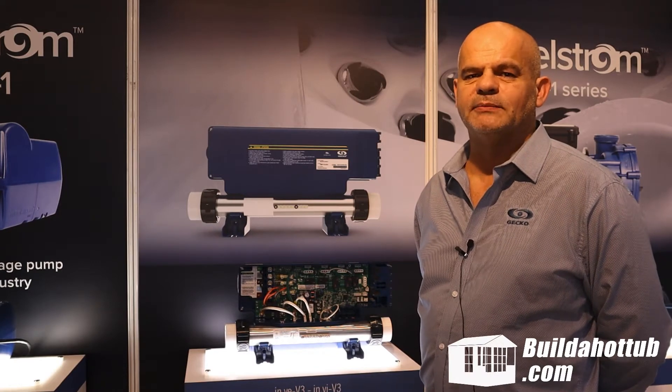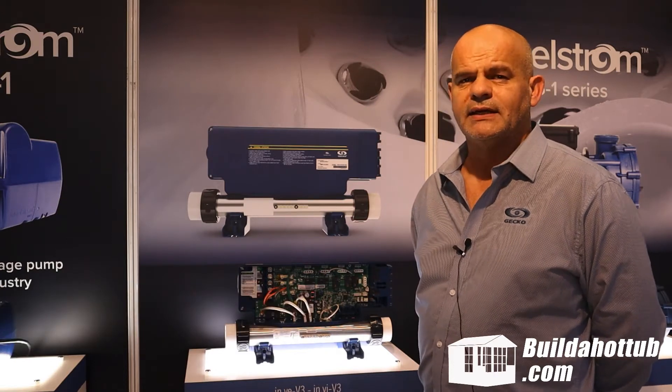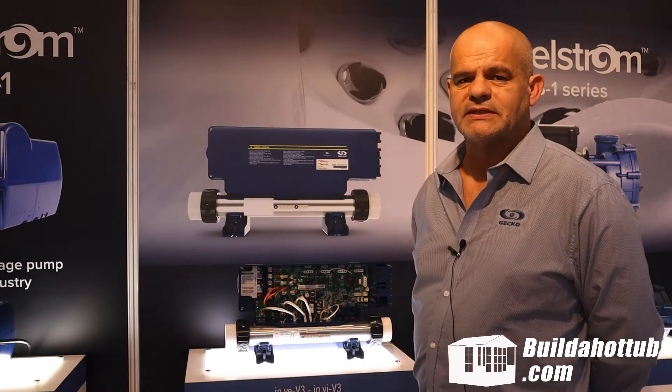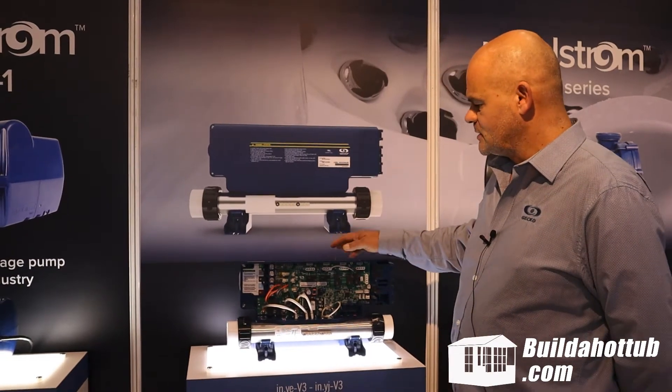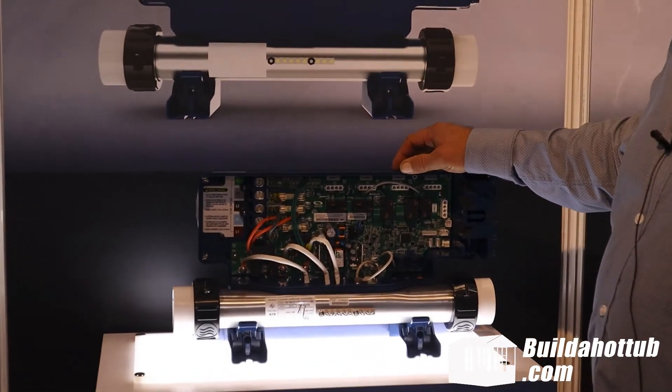Hello, I'm Bernard Douale. I'm the Technical Support Manager for Gecko Alliance in Europe, and I want to present to you today our new items coming up this year. This one is already in production — this is a new Inye.